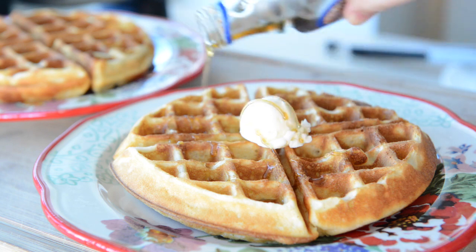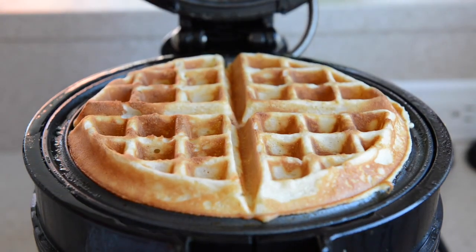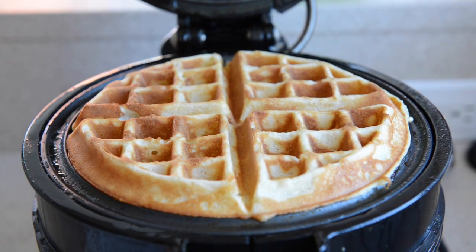Hey guys, it's Joanne from 15 Spatulas and today we're going to make my favorite crispy waffles. I will not go near a soggy waffle. Just thinking about eating a soggy waffle gives me the heebie jeebies. I really need it to be golden brown and crisp on the edge with a fluffy and soft interior — and that's how these waffles are. Let me show you how to make it.